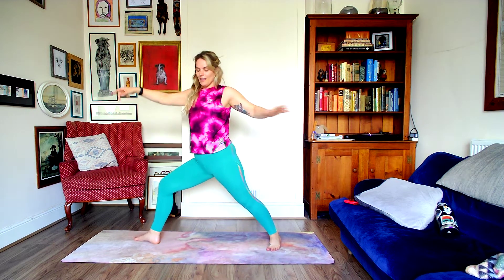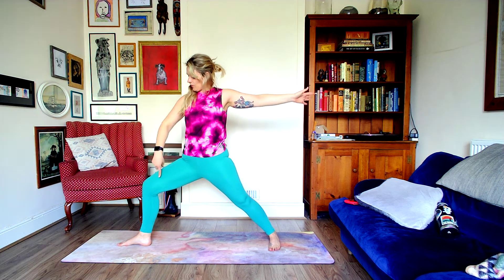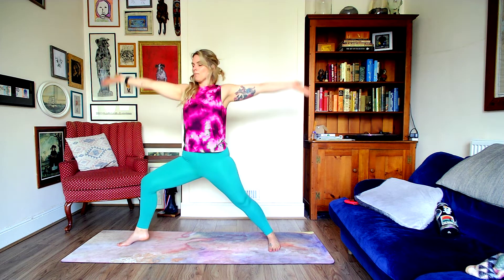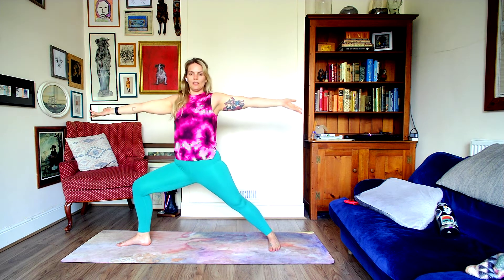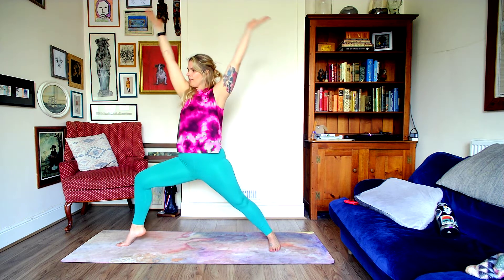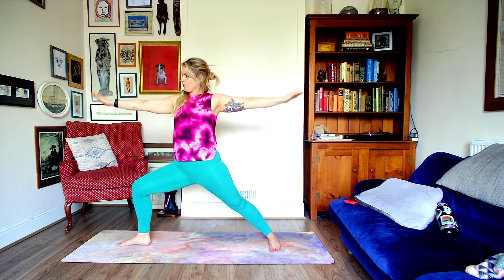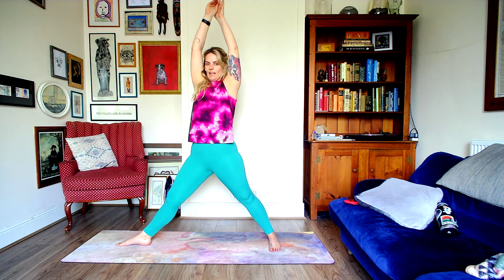Step back into warrior two. See if you can take your inner thigh of your back leg and open it, pressing the right knee out if it feels okay. We're going to do a little flow: inhale, maybe lift the front heel and lift the arms; exhale, come back down with the heel. Inhale, straighten out through the legs; exhale, back to warrior two. We'll repeat that — heel lift on the inhale, exhale down, inhale straight leg, exhale warrior two — for several rounds.